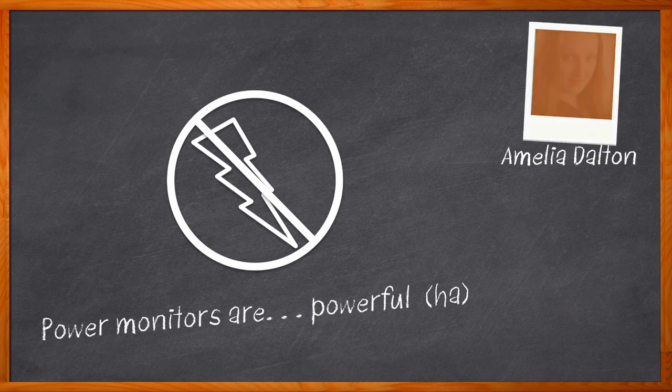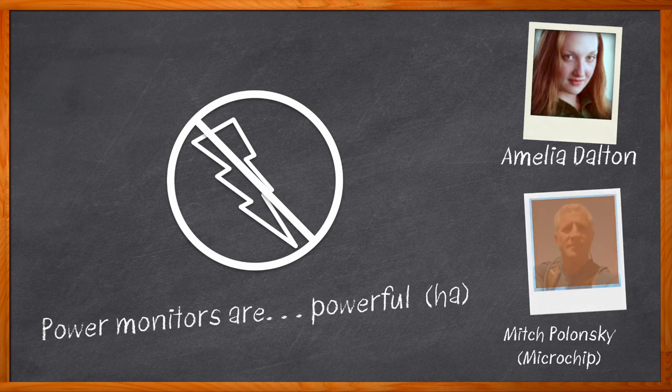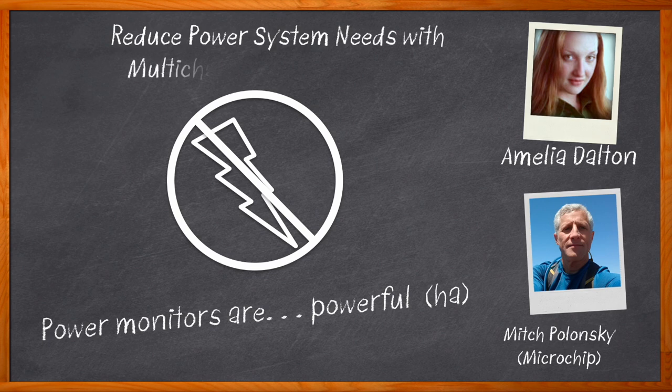Hi, I'm Amelia Dalton, host of Chalk Talk. Power monitors can be very effective in terms of power management for a variety of designs, and the use of a multi-channel power monitor can not only lower your overall system power but also lower your code overhead and simplify prototyping and event detection. In this episode of Chalk Talk, Mitch Polonski from Microchip and I investigate the benefits of multi-channel power monitors and how Microchip's PAC194x and PAC195x can help you monitor power in your next design.